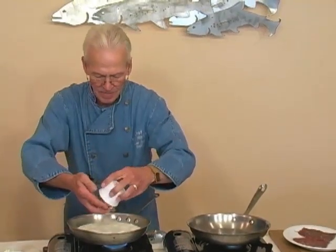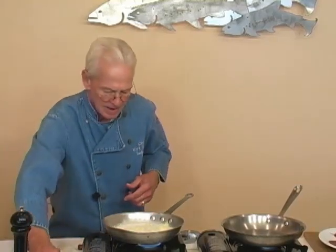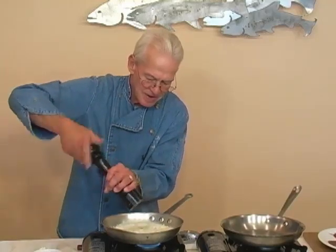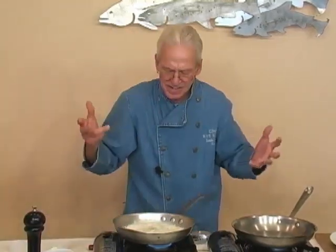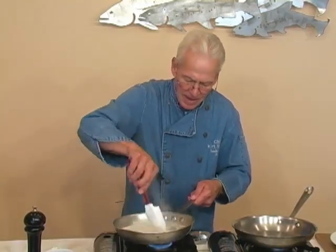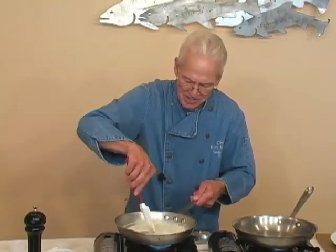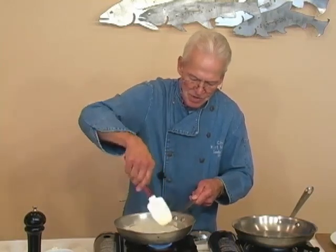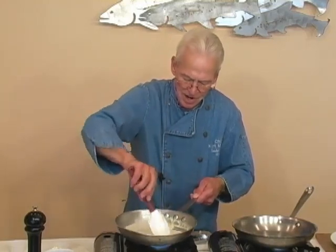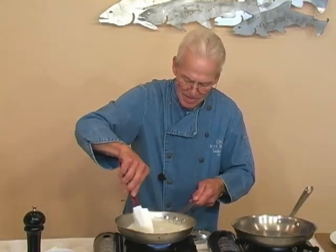I'm going to add my white cheddar cheese — I've grated this — and a little bit of kosher salt and fresh ground pepper. You can interchange any kind of cheese, whatever your taste is. I like this white cheddar, but whatever your favorite cheese would work just fine. You can see that cheese is thickening that up, the cream is reduced a little bit. I'm going to set this off to the side — that sauce is done right now, though I can reduce it down a bit more if I'd like to make it a little bit thicker.